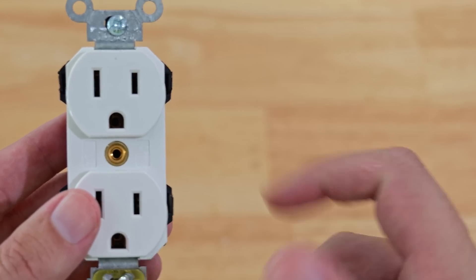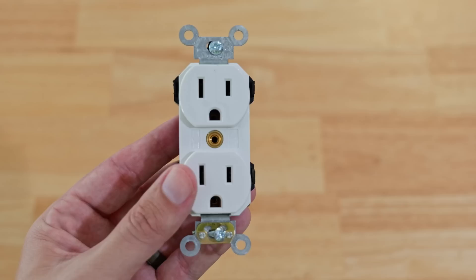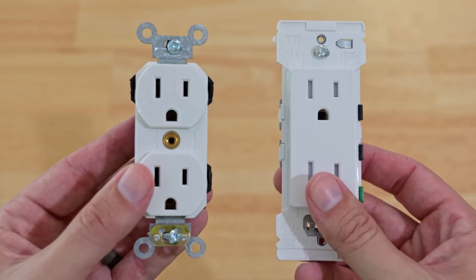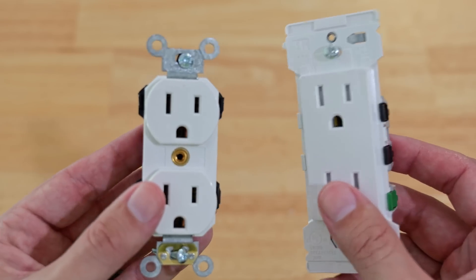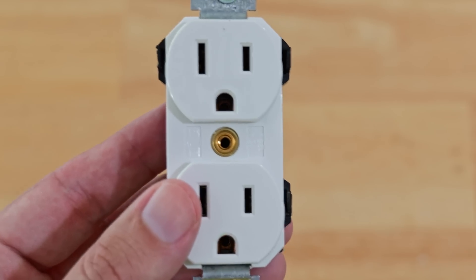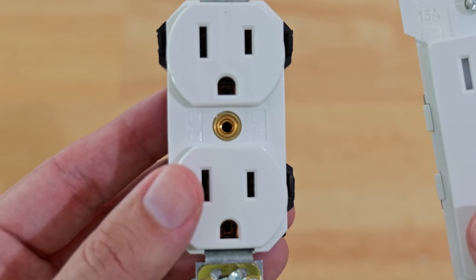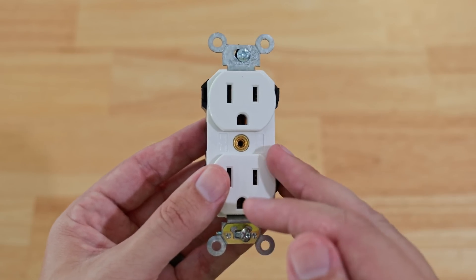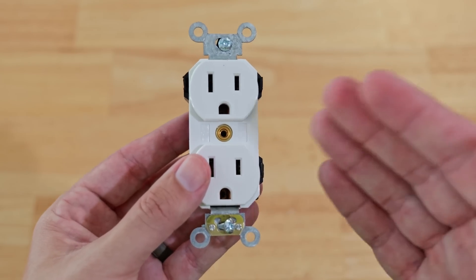Hospital grade is built even better than commercial grade, and that's one of the huge areas where I believe the LevLock beats out the Decora Edge. They also designed the LevLocks to be interchangeable, so they are quick to install and take out.